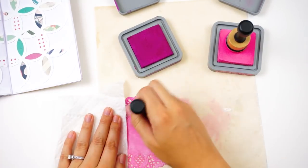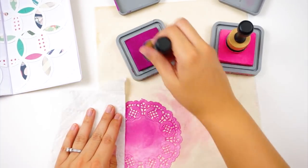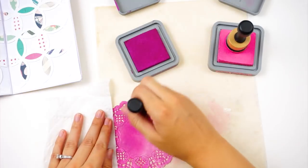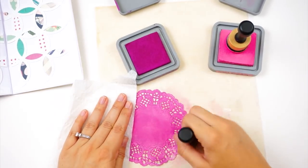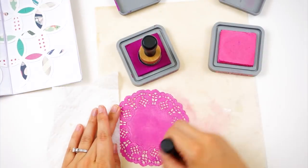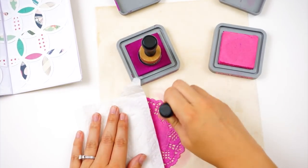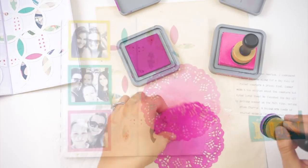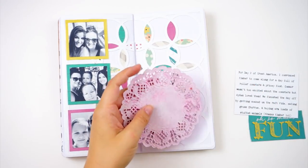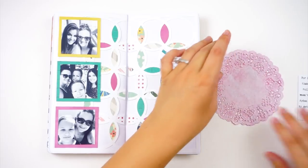I'm going in with Picked Raspberry first and then adding a little Seedless Preserves to get that pretty fuchsia-magenta color that matches the Heidi Swapp paper on the spread. Distress oxide inks are so much easier to blend together than regular distress inks, especially when stamping — they have more forgiveness and layer better. I went ahead and hit it with my heat tool to make sure it was dry.